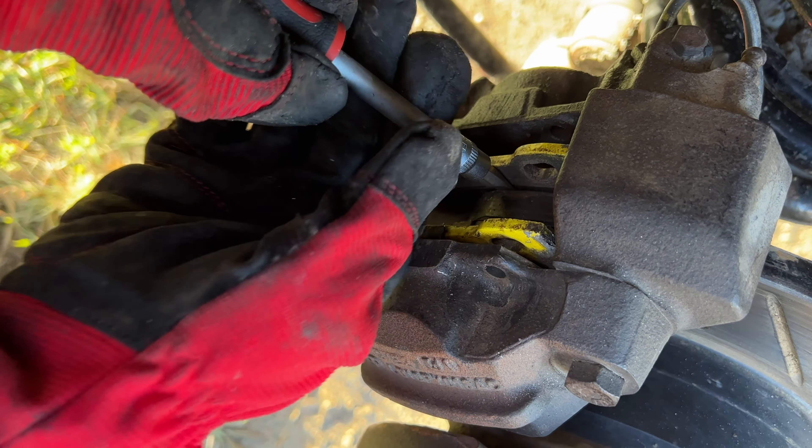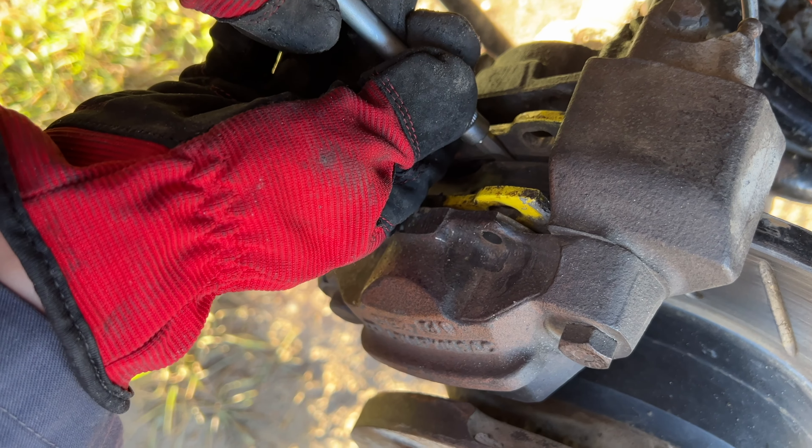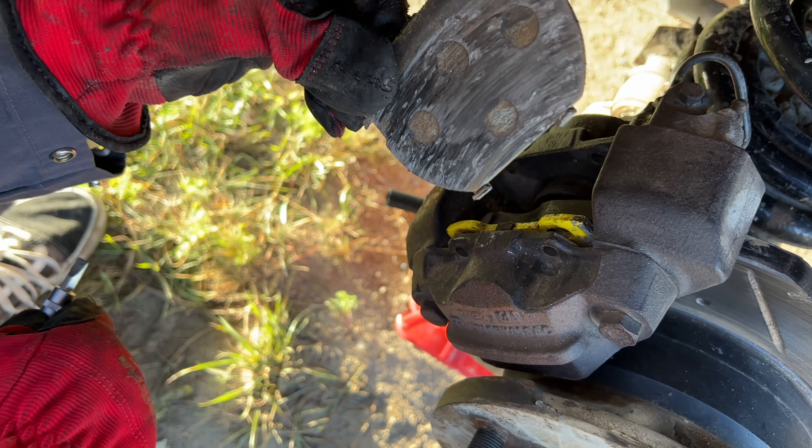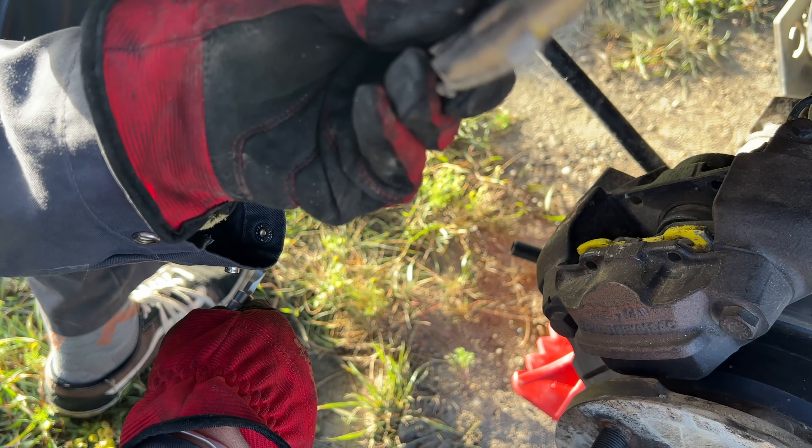The screwdriver — from what I learned — you put it between the brakes and the disc pad and just make a little spacing. And normally, look at it — it comes out. It probably makes that sound because the pads are actually finished.